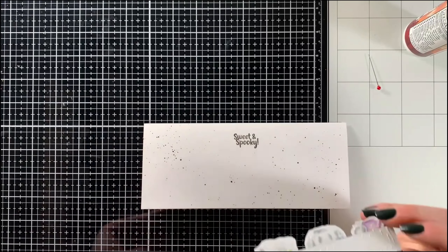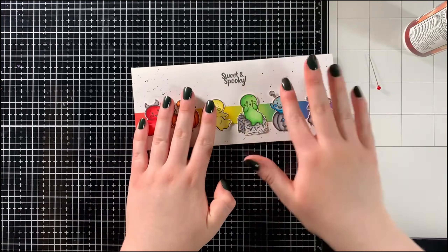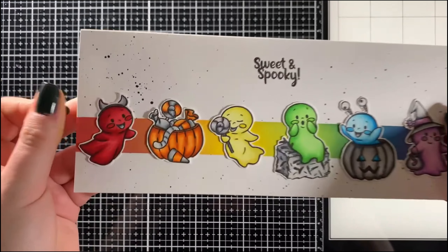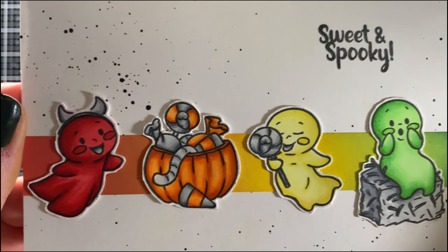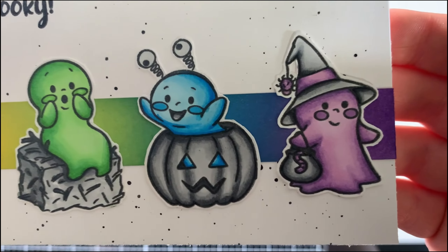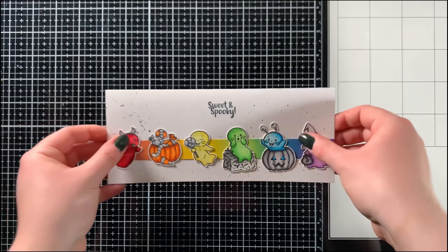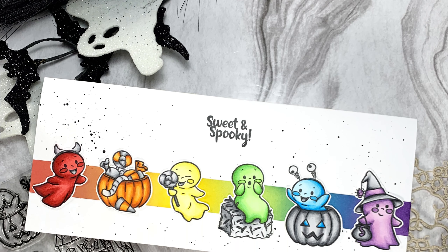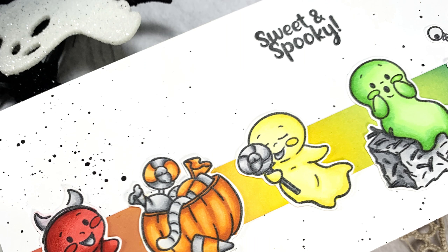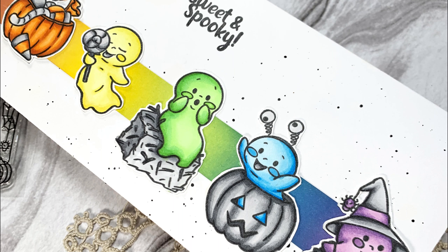And there you have it — the completed, fairly clean and simple card featuring the new Sweet and Spooky stamp set from the August/September 2024 release at Crafting Kimmy Stamps. I'll be leaving links for everything — all the products I shared, including the classic circle stencil — in the description below. There's also a link to the Crafting Kimmy Stamps Crafty Friends Facebook group and links to my social media. Thank you for watching, and I will see you next time!